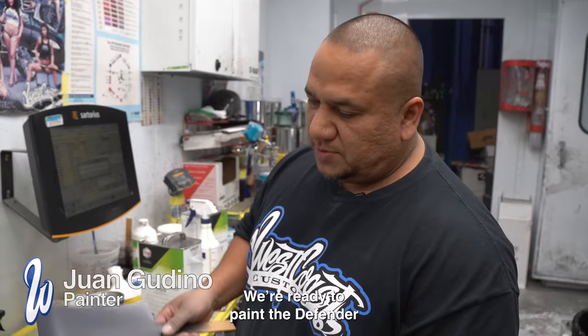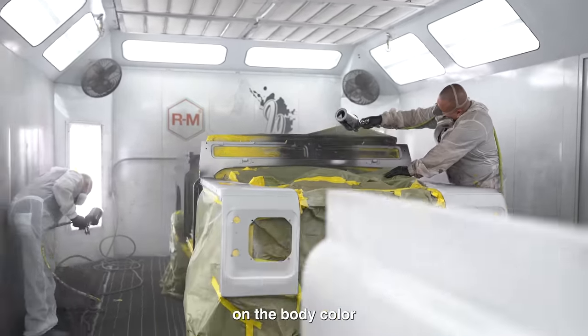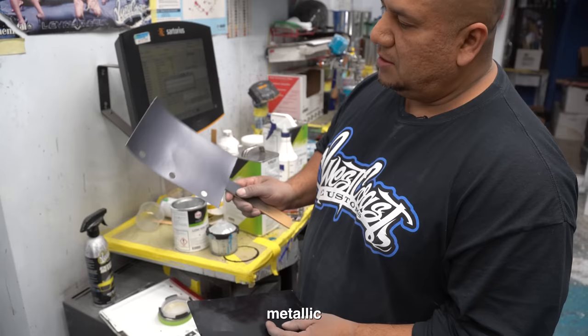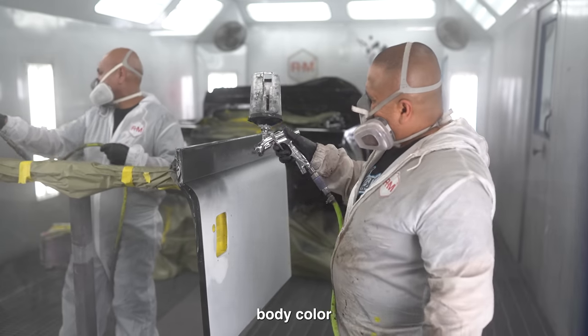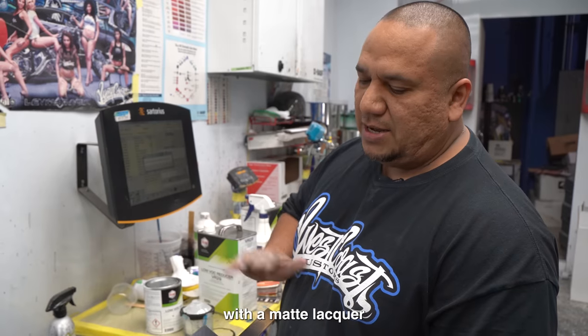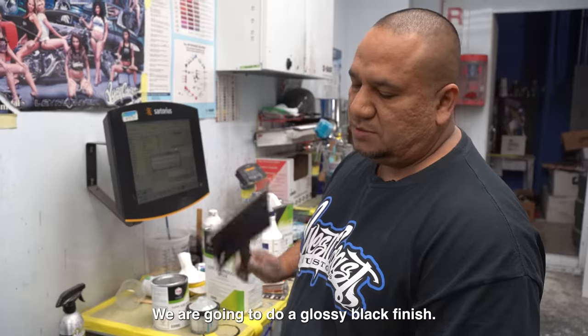Ya estamos listos para pintar la Defender. Vamos a hacer dos combinaciones en el body color — me pidieron un color metálico y el otro va a ser negro brilloso. En el body color vamos a hacer el acabado de laca mate, y en el otro, que son los accesorios y molduras, vamos a hacer el acabado negro brilloso.